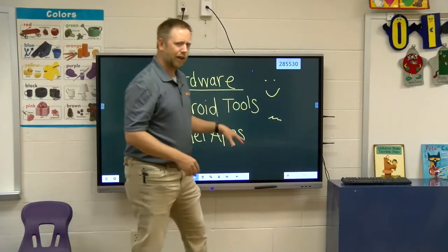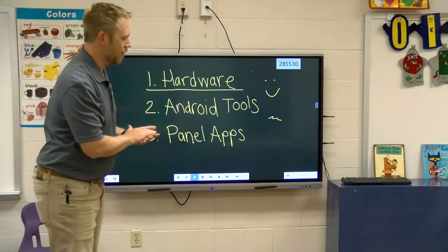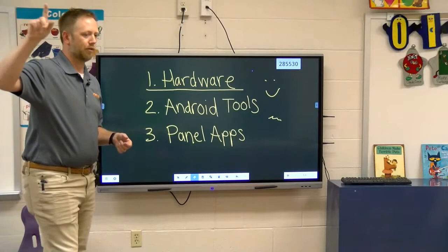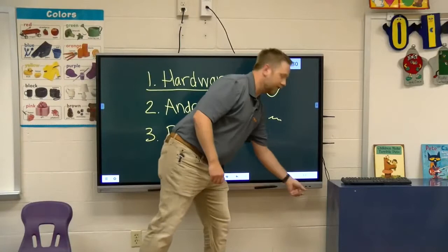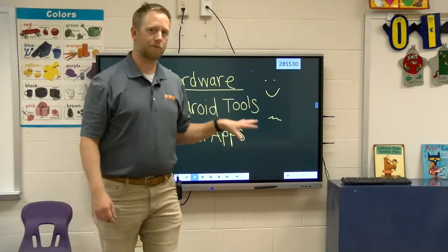These USBs can also be used for a flash drive. If you've got files, PDFs, or worksheets you need to get off your home computer — or something you need to leave for the substitute teacher — it's really easy to put it on a flash drive, pop it into the front of the panel, and you'll actually be able to open up all those files, documents, and images from your flash drive.